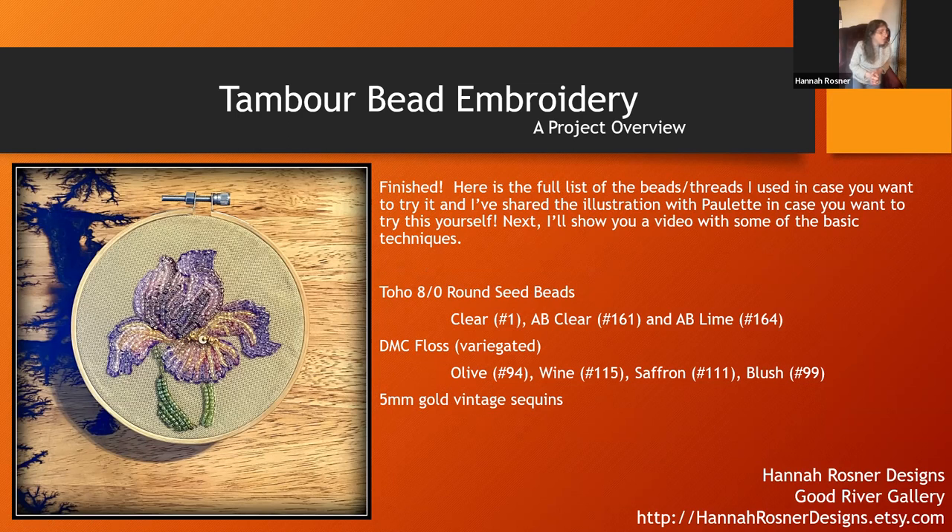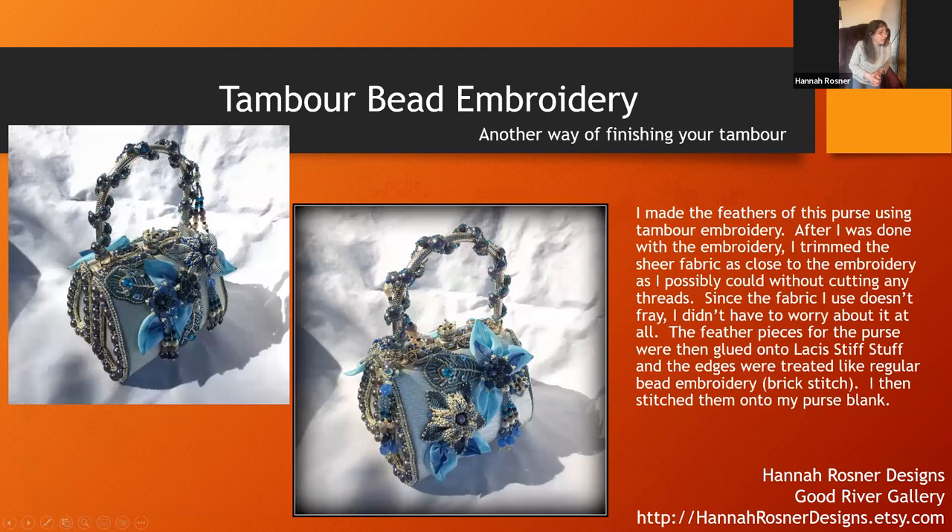Before we get into the videos, let me show you a couple of my finished projects. This project I did just for this class. Another way to finish this off — this is a purse — the pieces that look like little feathers were done with tambour. That's actually both sides of the purse. I folded the raw edge to the back, edged it with brick stitch picot edging, and then glued it onto the purse.